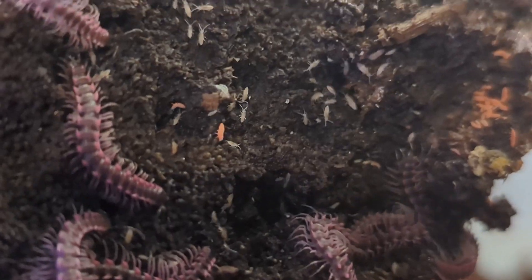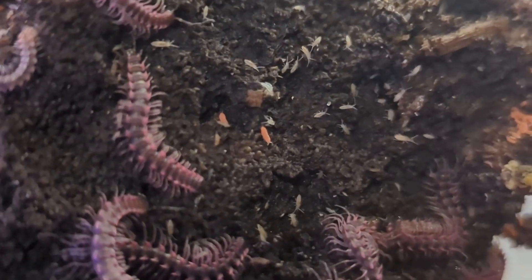Side note before we talk about fecundity: these are unlike any millipede you'll typically see. If you have people who are afraid of centipedes, this will trigger that response a little. They are very unique looking — just look at these things. They're nuts looking. But anyway, on to fecundity.